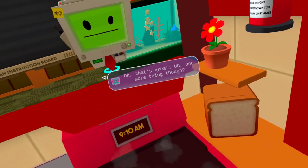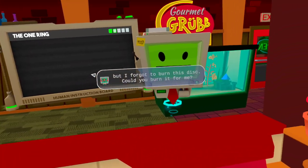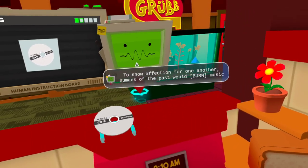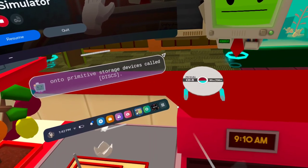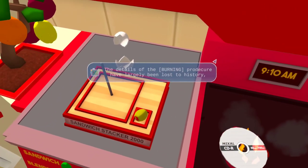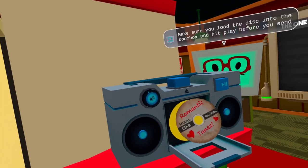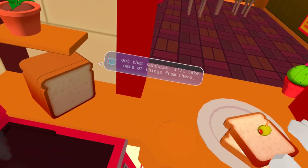Oh, that's great! One more thing, though. I wanted to have some romantic music playing while I do it, but I forgot to burn this disc. Could you burn it for me? To show affection for one another, humans of the past would burn music onto primitive storage devices called disks. The details of the burning procedure have largely been lost to history, but it must have had something to do with heat. That'll be perfect. Thank you so much. Make sure you load the disc into the boombox and hit play before you send out that sandwich — I'll take care of things from there.